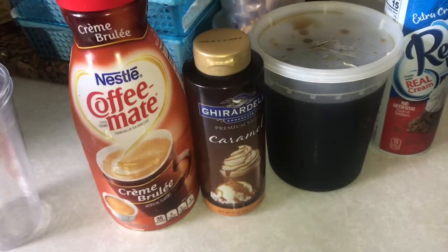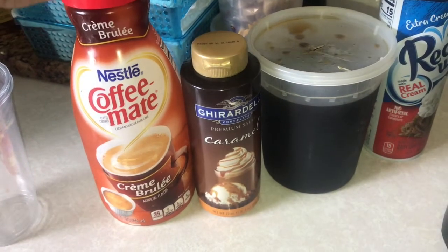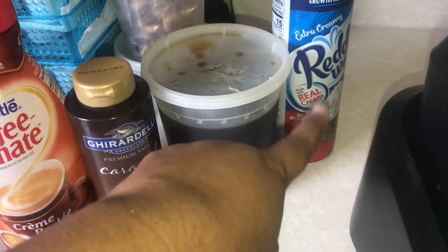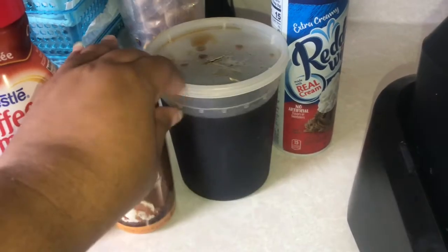I'm going to use some disposable cups — you can use any kind of cups you want. You'll also need some creamer, caramel, coffee, and whipped cream.